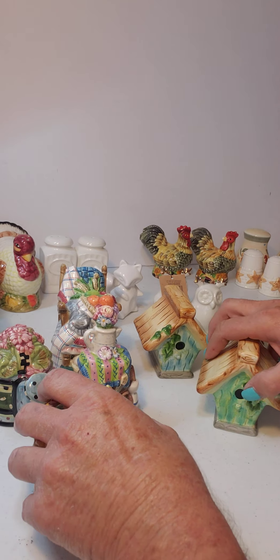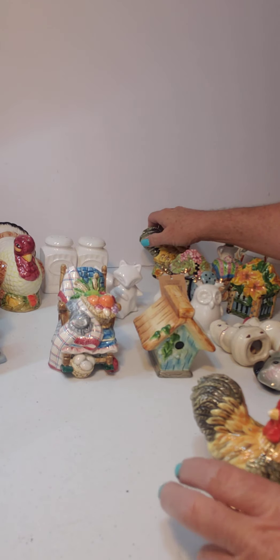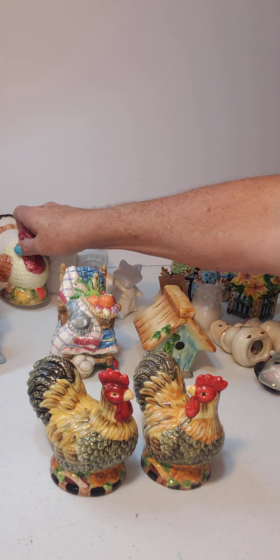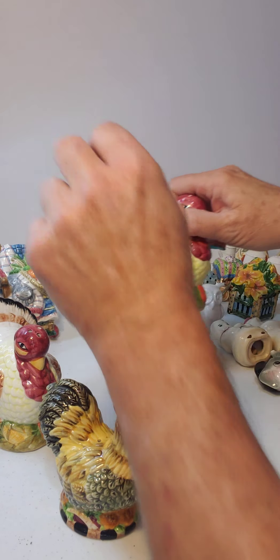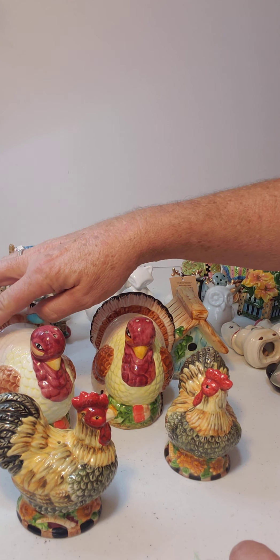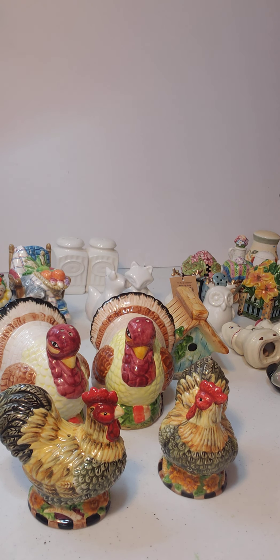We've got different types of salt and pepper shakers — we've got chickens, which are really cute, and then we've got the turkeys — big turkeys — and those for the holidays would look really nice on a shelf in your kitchen. A lot of these still have salt and pepper in them because I buy them that way, so you get free salt and pepper when you purchase my salt and pepper shakers!